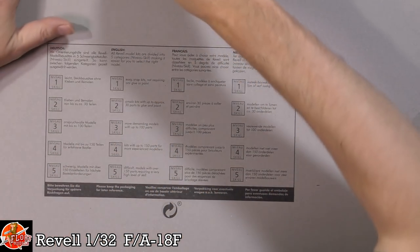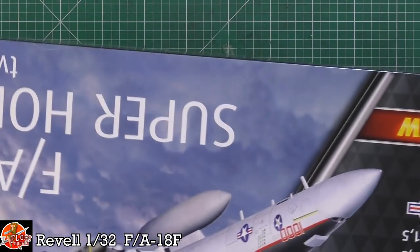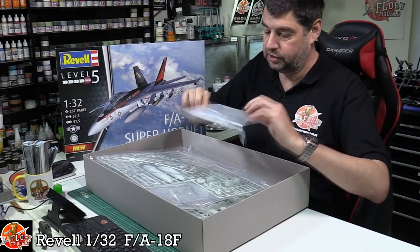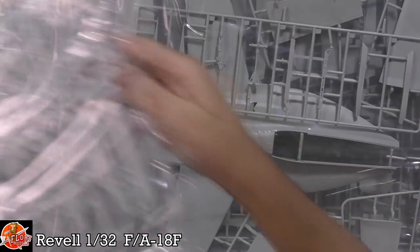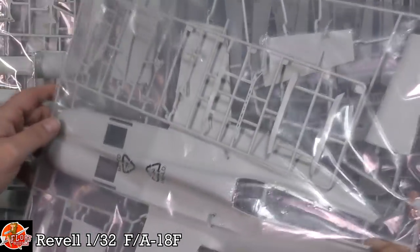This kit is still sealed - haven't even looked inside yet. In the box we are greeted by a huge amount of plastic. We've got the clear parts in a jumbo bag, and then down in here we've got multiple sprues. It's going to be big and cumbersome, but hopefully there are some nice details in amongst it all.